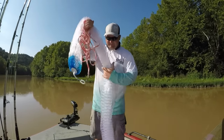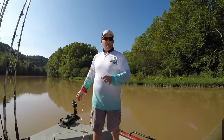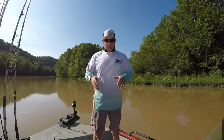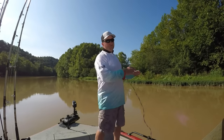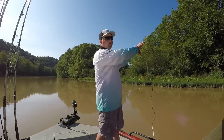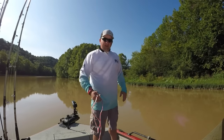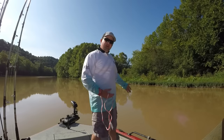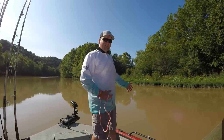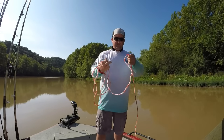Before I throw the net, I want to go through the motion with you. The way we're loading this net, we're not trying to spin it open — we want a nice fluid motion. This is a bigger net, so we're going to have to put some power into it. We want to throw the net up and out so that the net has time to come up and pop open like it should, and fall nice and even onto the water surface. Our hips should be in line with the target we want to catch, whether it be an area or a school of bait.